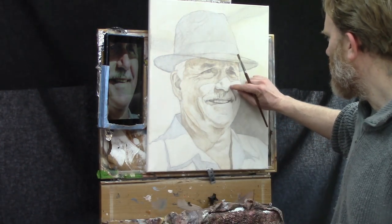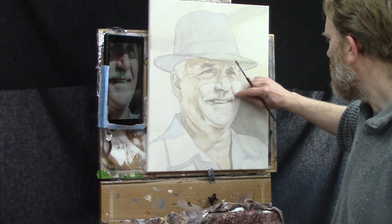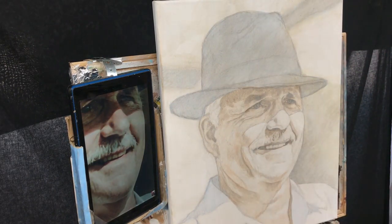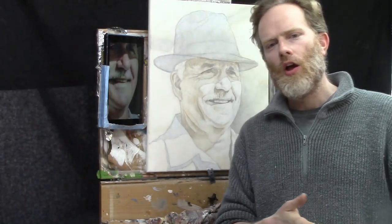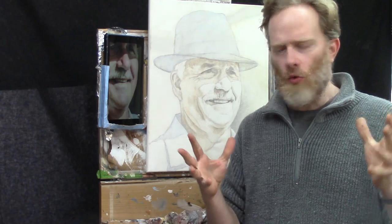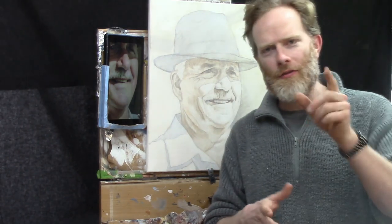Raw umber dark is the way to go for these darkest shadow areas. Later on, when you add shading for the cheek, you're going to use a warmer color than raw umber dark, and we'll get to that later. I think at this point it'd be a good place to stop for this step. The lesson will continue, but I'm going to go on to Step Two — adding more glazes all over the canvas. I'll see you there in Step Two.